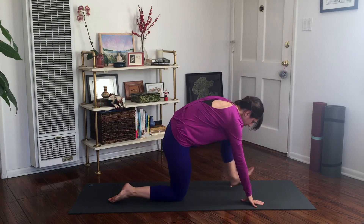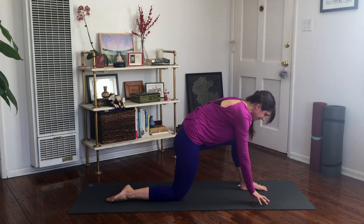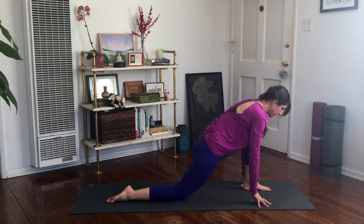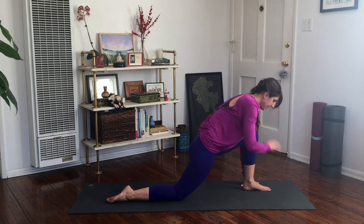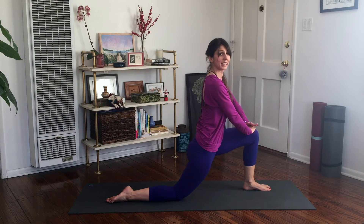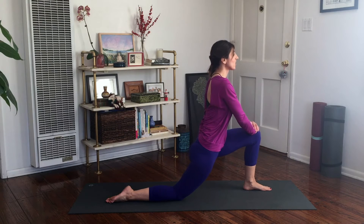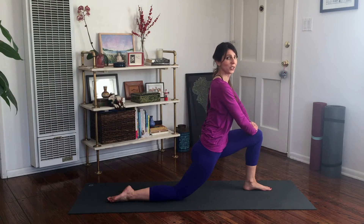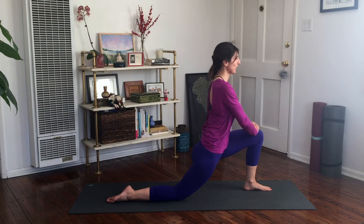Bring your left foot forward between those hands. Start with the hands staying down on the mat and just lean forward for that low lunge stretch, lengthening through the spine. Then shift back. Take your hands onto that left knee to find that lift through your spine first, and then shift your weight forward. You're pushing into that left knee to help you lift as you shift forward — so you're not just hanging in your low back; you're lengthening and stretching. Stretches are really active. You're not just hanging out in the stretch most of the time.